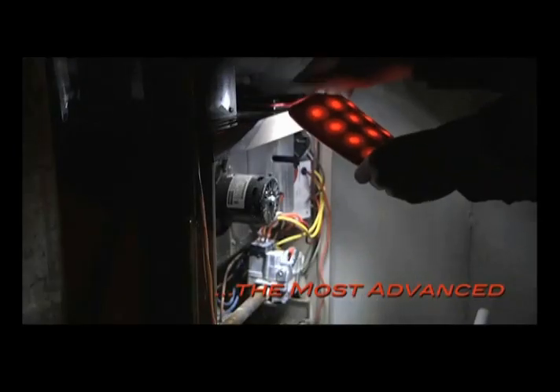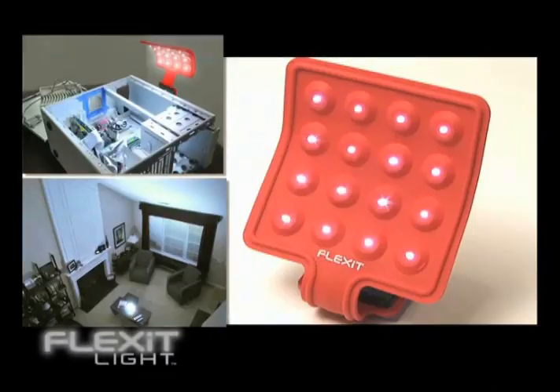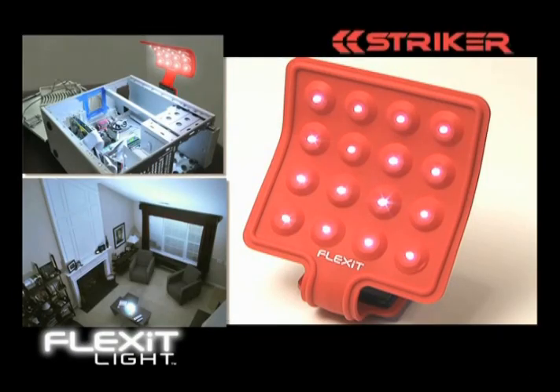Introducing the most unique, the most advanced, and the most versatile multi-purpose task light ever created, the all-new Flex-It Light from Stryker.